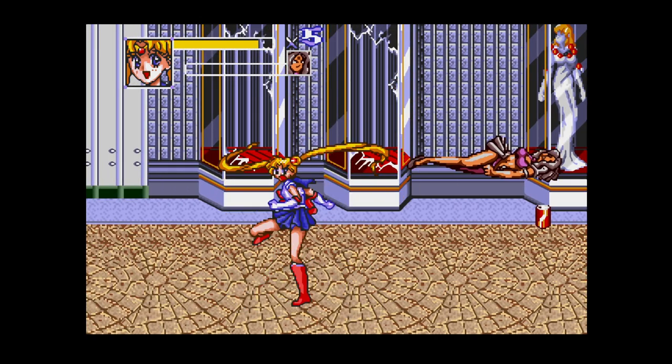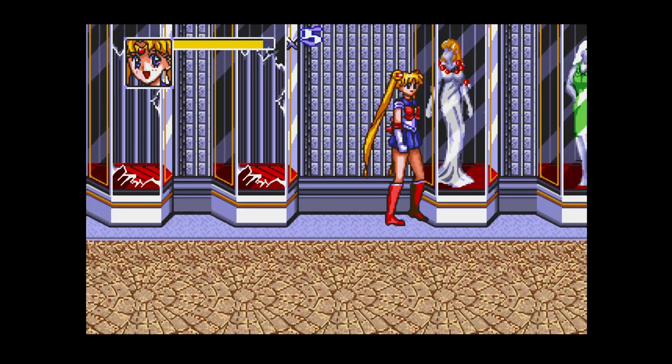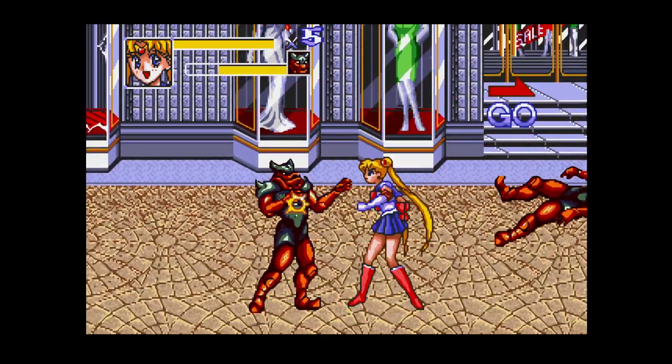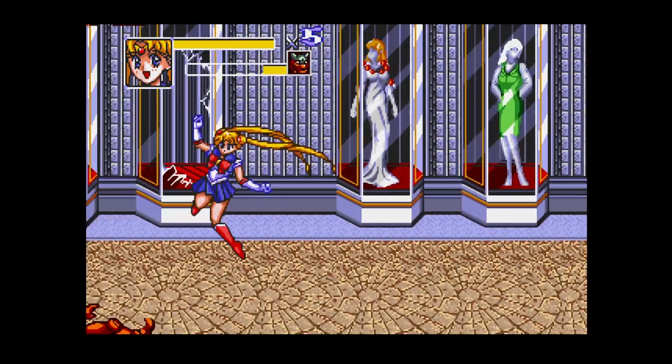If you like Streets of Rage, Turtles in Time, and other beat'em ups, for sure you will have a nice time playing Sailor Moon, alone or with a friend.